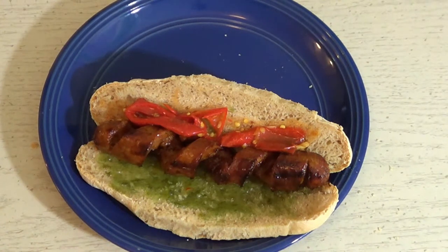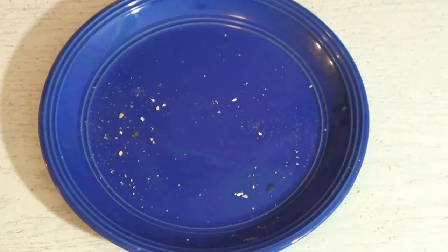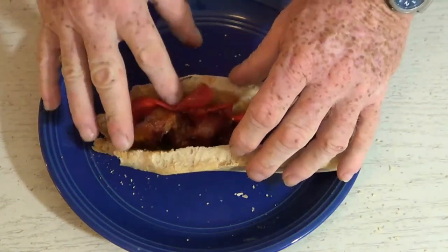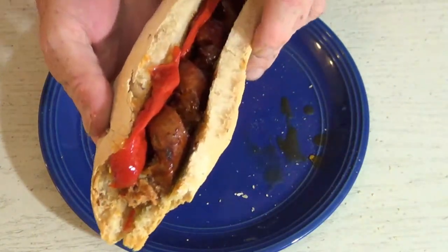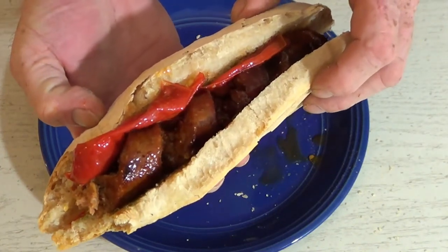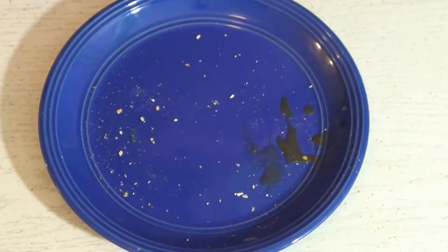So now it's time for the taste test — I've been looking forward to this all day since I started this project. There are crumbs and pepper juice everywhere. I got a big bite of sausage and pepper and jalapeño jelly all at once. Wow, was that good! By the way, that's a homemade Italian torpedo roll and the recipe will be posted shortly, so keep your eye out for that one.